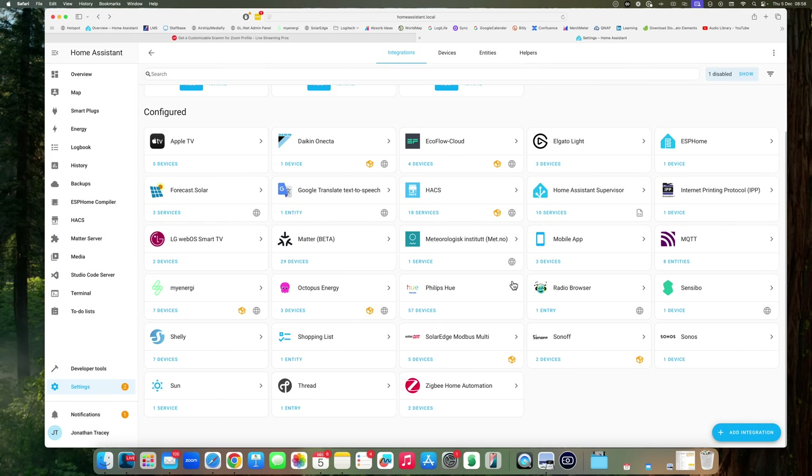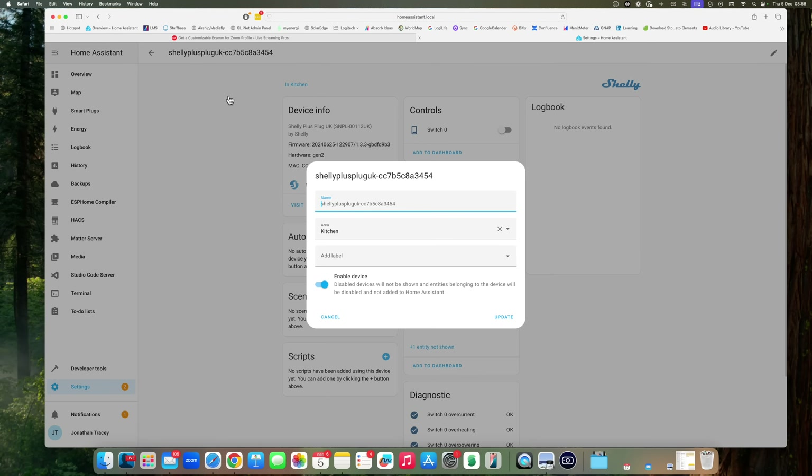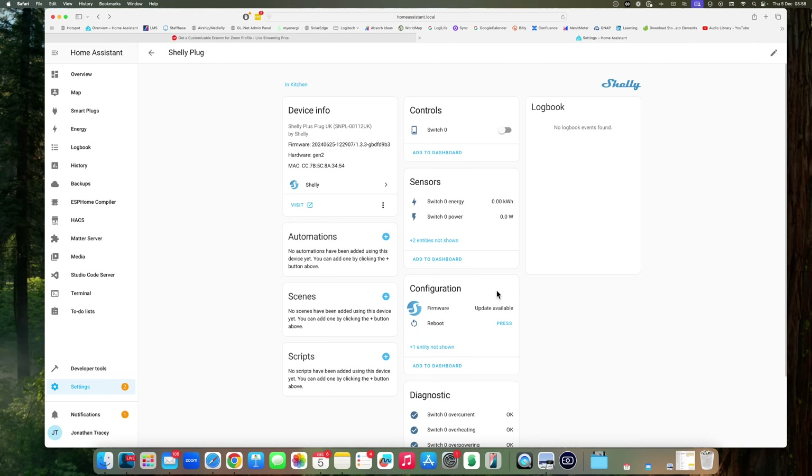That's now added the device to Home Assistant. Scrolling down to Shelly — 7 devices — we can see our Shelly plug. We'll probably want to change its name, so we'll just call it 'Shelly Plug' for now. Update and rename the entities. Obviously nothing is plugged into it right now, but this is where you would see how much power it's using instantly and how much energy it's drawn over the course of a day. You can of course create a helper that resets this every 24 hours if you want a day-by-day view.